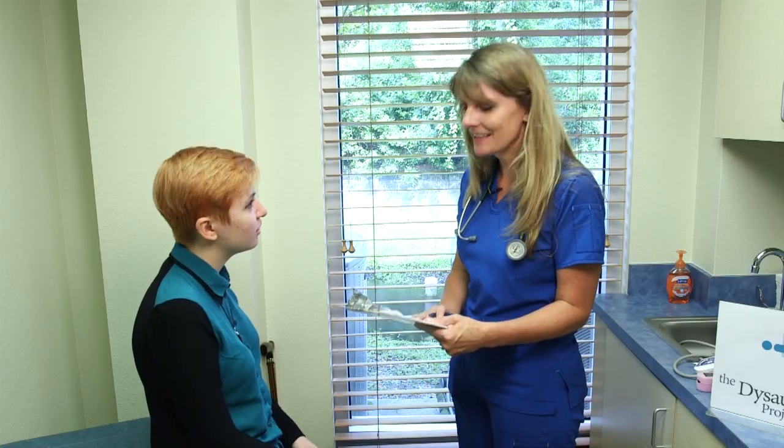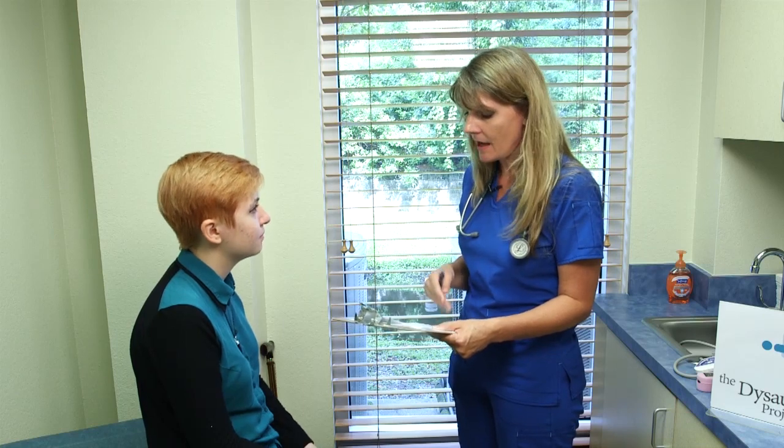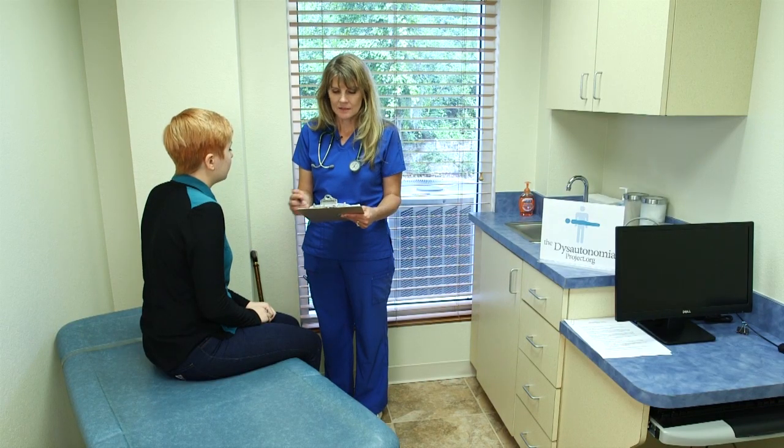Before the test begins, it's important to explain the test procedure to the patient. The doctor wants me to do an orthostatic vitals test on you today. This test will last for about 15 minutes and I'll be using a blood pressure cuff and a heart monitor. I'll be asking you some questions during the procedure, but most of the time I'd like you to remain quiet unless I ask you a question. The goal of the first five to ten minutes is to have you relaxed as much as possible, so I'm going to ask you to put your cell phone away and lay down and get comfortable. It's also important during the entire test that the room is comfortable and quiet so that external sounds are not distracting to the patient.